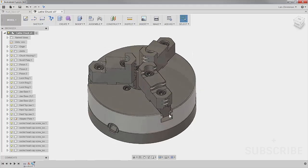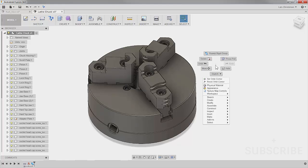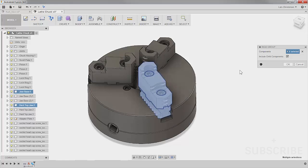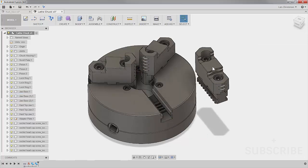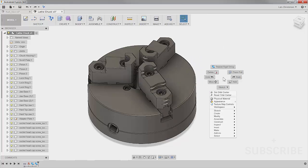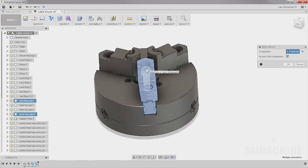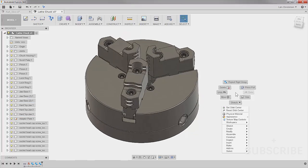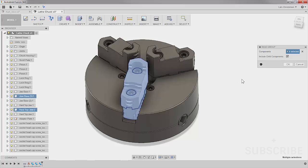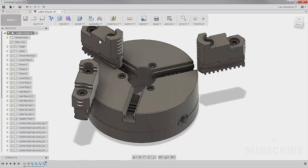The same thing goes for each of the jaws on the lathe chuck. I right click to repeat Rigid Group and select the three components for one jaw assembly, hit OK — because they're one assembled unit. I repeat that for the two other jaw sections. You can have as many groups as you need; you don't have to put everything into one group. Now those three jaw groups are tied together as rigid groups.